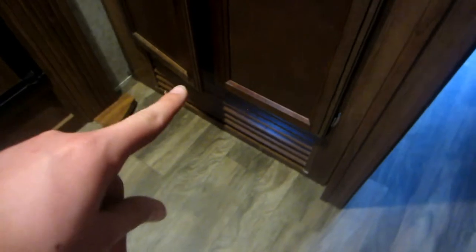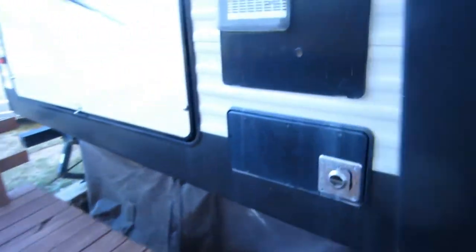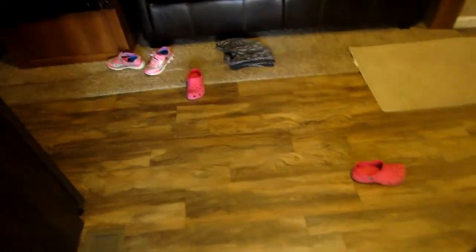It's an RV propane furnace - I'll make a startup video of that tomorrow since we're not needing it right now. My viewers are probably not that experienced with RV HVAC, and I'm not either - I've been learning about it since we've been here a couple of days. The furnace is in there, that's the return, and there are floor vents that the heat blows out of. Here's the exhaust pipe for it outside.